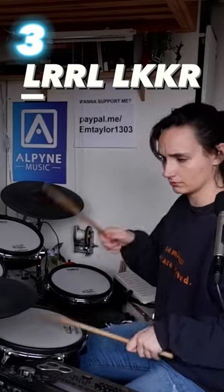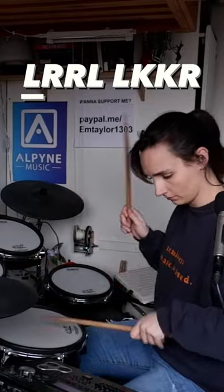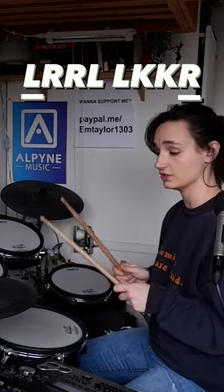Sounds really good if you string them together. And that right hand that falls on the floor tom can move around the whole kit if you want it to.